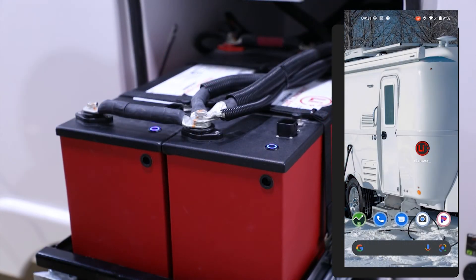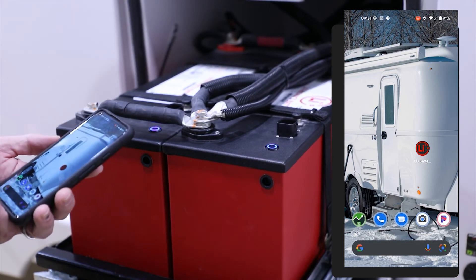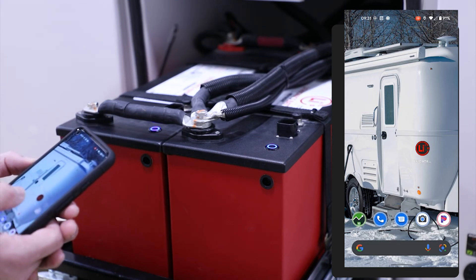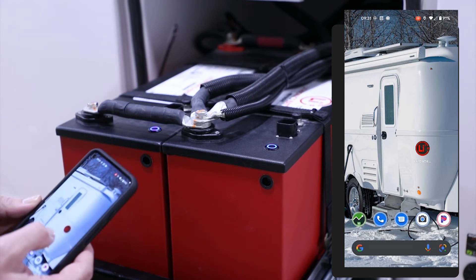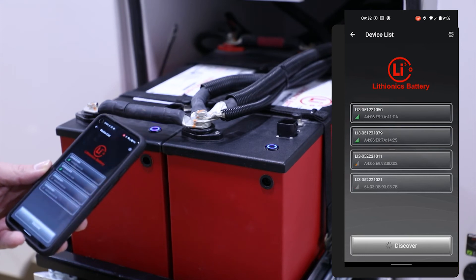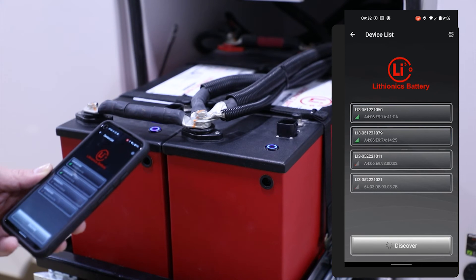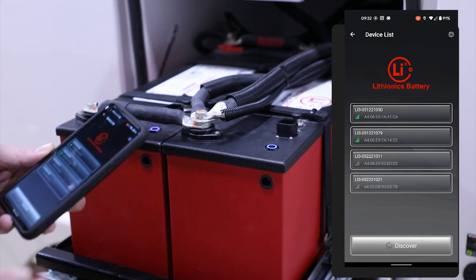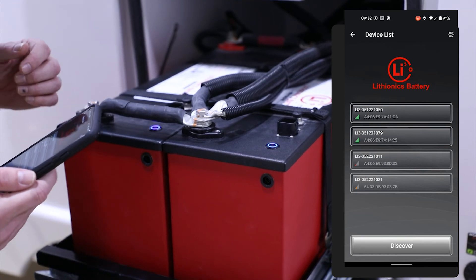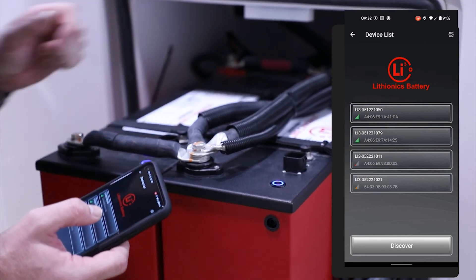Let's take a look at the Lithionics battery app. You'll need to download it, and we will give you instructions on how to get it from the Google Play Store or the iTunes App Store. Once you have it, simply click the app. It will Bluetooth-connect to any battery in the vicinity, so you'll need to get the serial number of your battery, which is located on the top of the battery itself, and then find that number in the app.